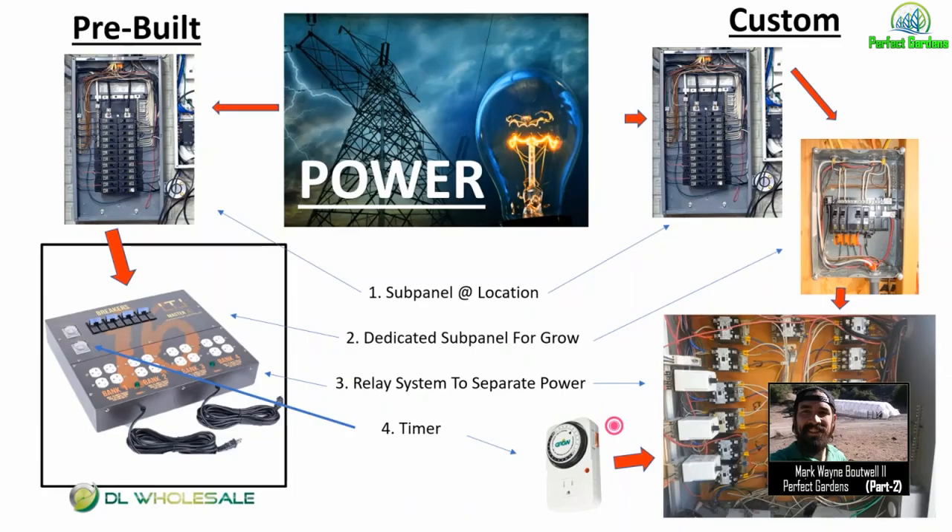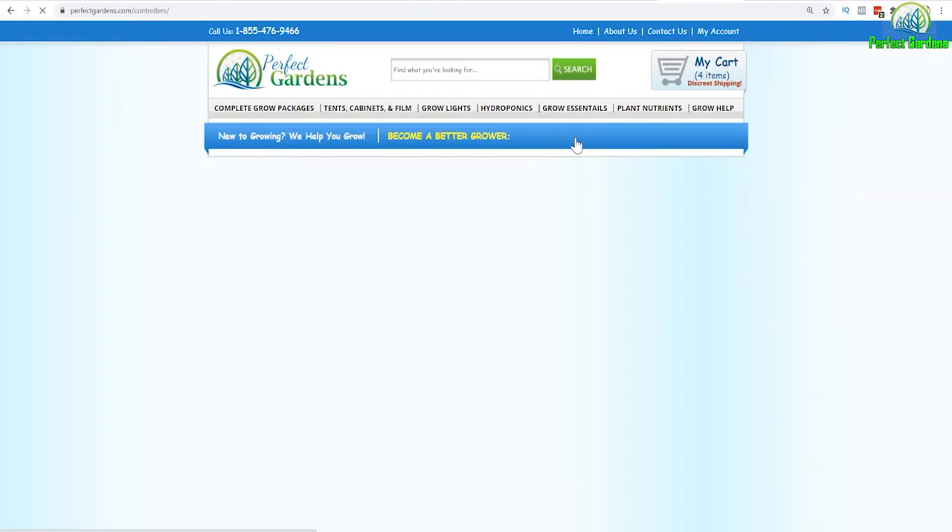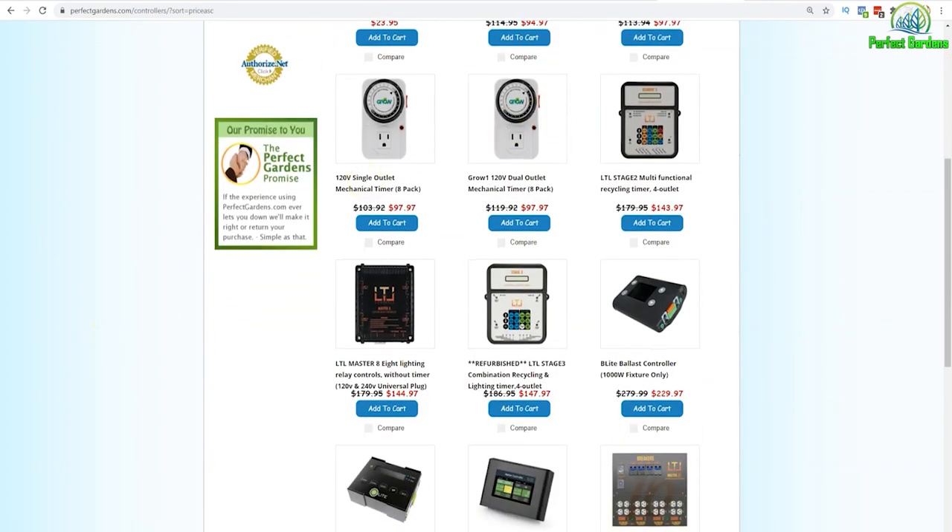Please like, share, and subscribe. Have a great grow, everyone. Make sure to check out all your controller needs at PerfectGardens.com — go to Grow Essentials, click Controllers, and check out what we have. Thank you so much.